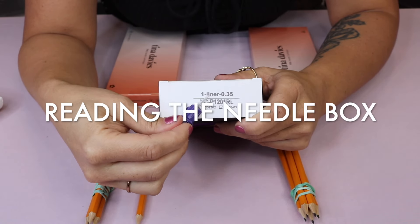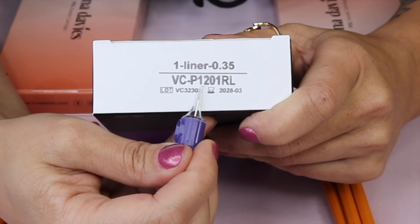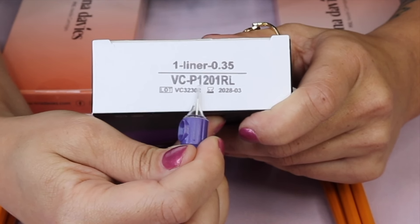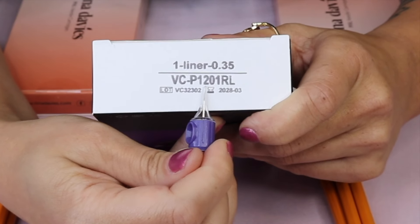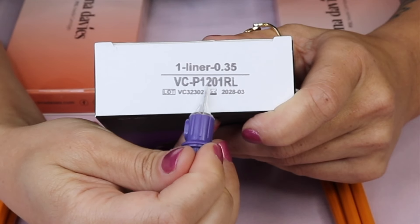When you buy a box of needles, you will see some numbers on the side and you'll want to know how to read these numbers. This number 12 refers to the gauge or the thickness of the needle — it's 0.35 millimeters. So that's the thickness of the needle.